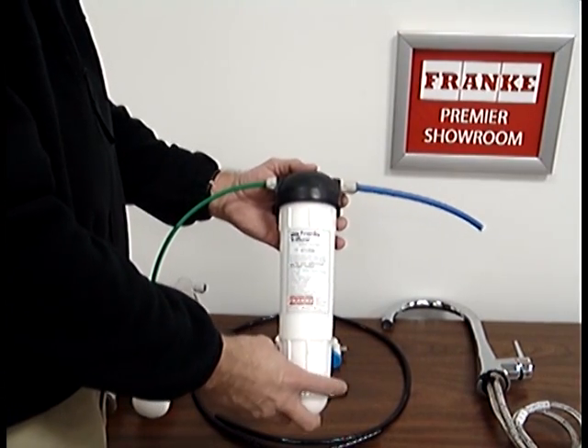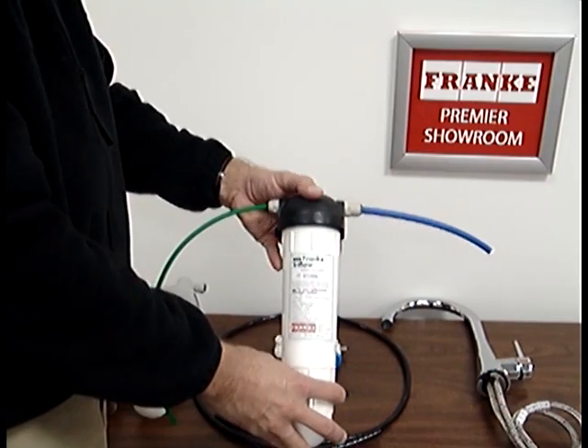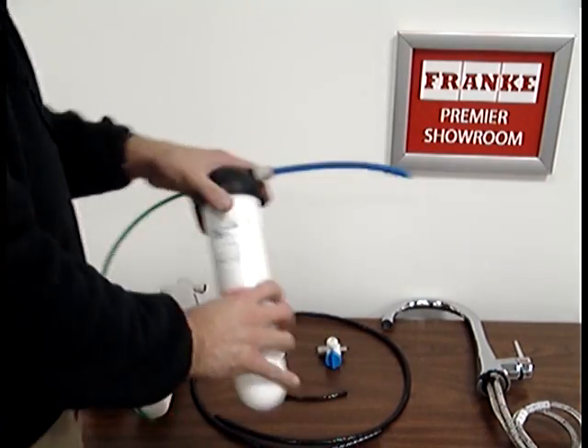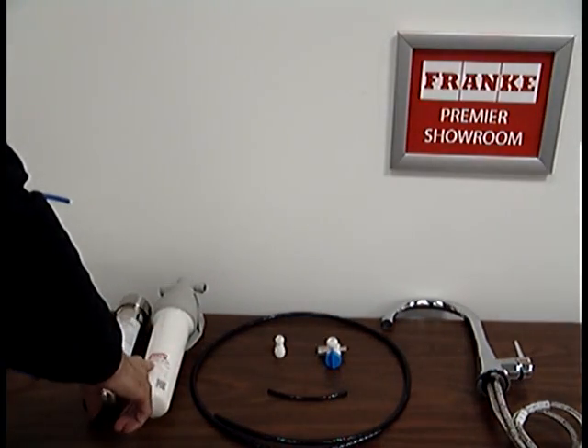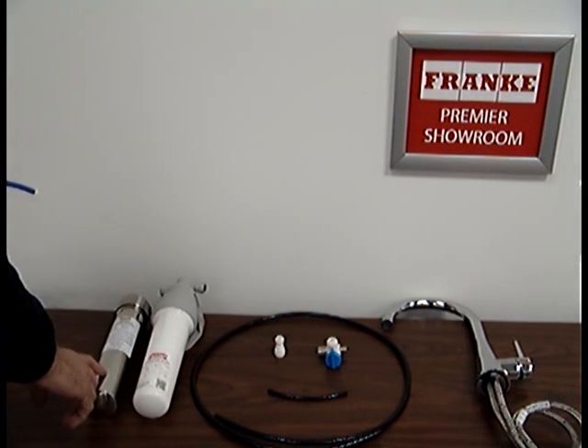The purpose of this video is to show you how we use the 10-300 service kit to replace your old Frankie housing with one of the new BPA-free recyclable thermoplastic housing or a stainless steel housing.